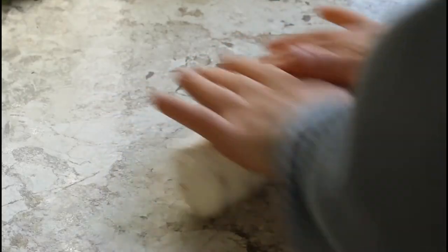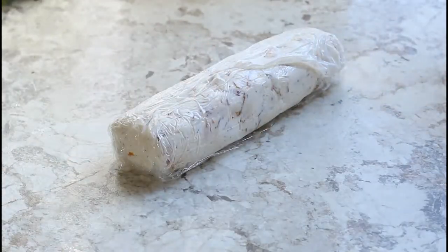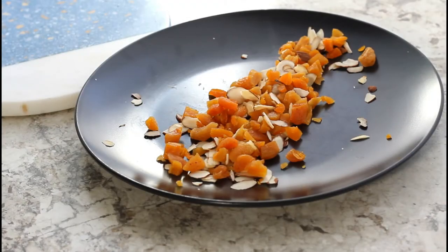Once you have the cling wrap folded over the cheese, gently roll and press to form your log. Go ahead and pop that in the fridge or freezer until it is chilled.